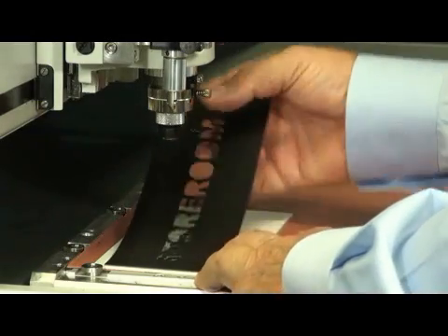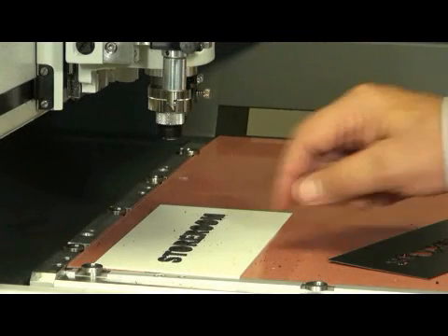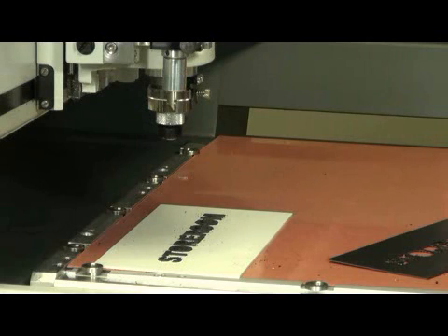Next, I'll weed away the background and switch out my cutter. I would put in the one designed with the right tip size for drilling the holes for the Braille beads. Then I send over my next layer — the Braille.